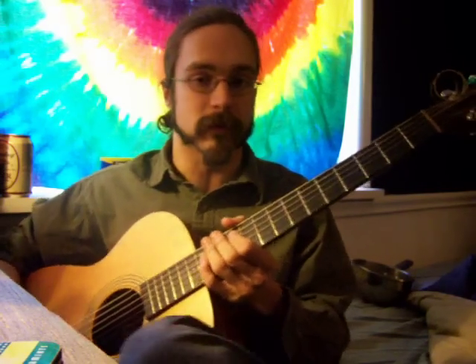Hi, I'm Matt. Someone asked that I make a tutorial for this song, Between the Bars, so this is it.